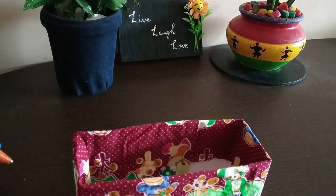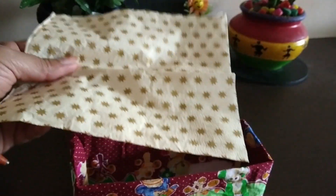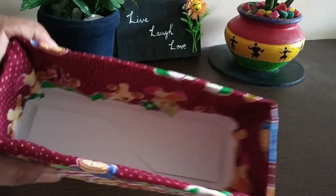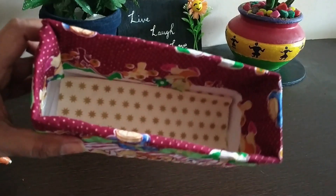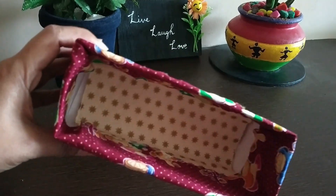The next step is that if you have any gift papers or soft tissues like this, you can place it inside the box, below the box, to give it a better look. I am placing the soft tissues and you can see that I have placed the soft tissues inside this box.